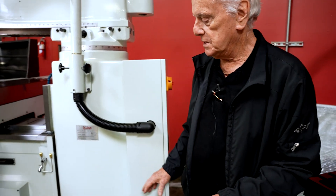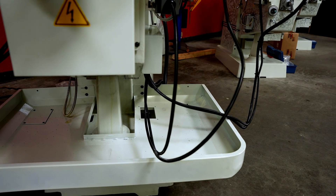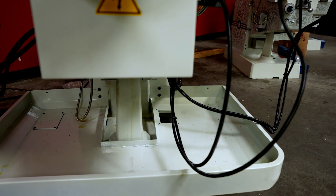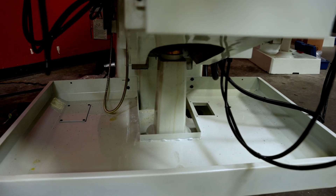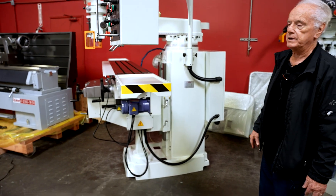The base is designed to bolt the machine down to the floor. It has the bolt positions, and they're supplied with the toolbox that comes with it. It comes with Allen wrenches and all the standard wrenches that you need to operate the machine.